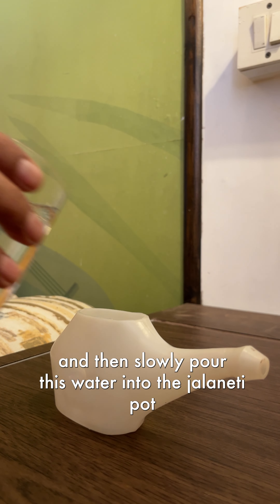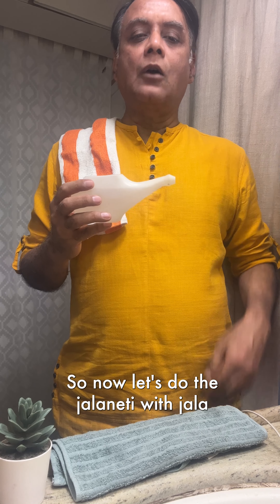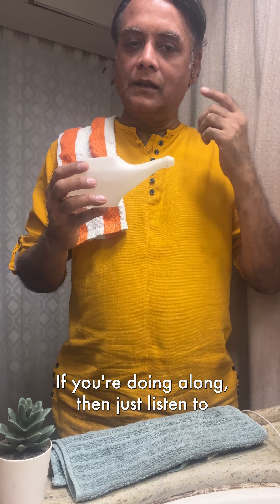Add a little salt to the lukewarm water. Make it as salty as your tears. Then slowly pour this water into the Jal Neti pot till it reaches its neck.